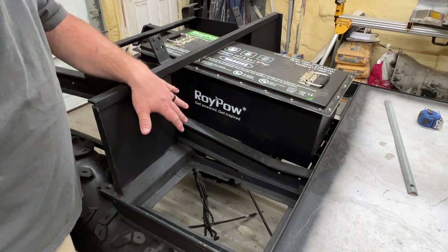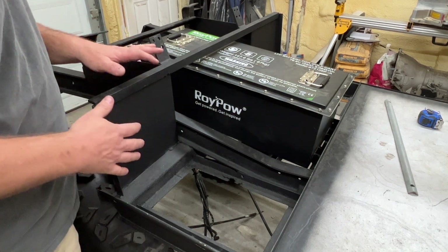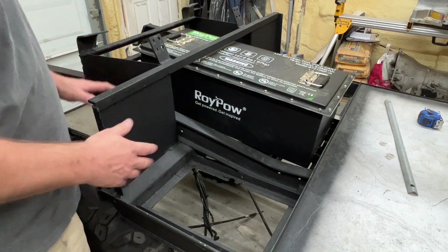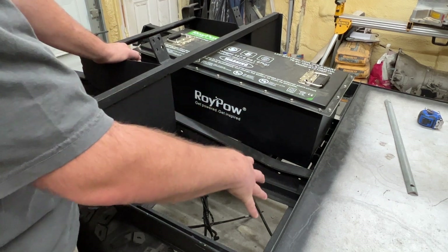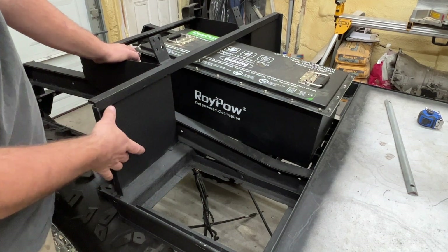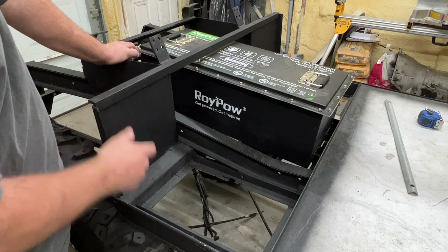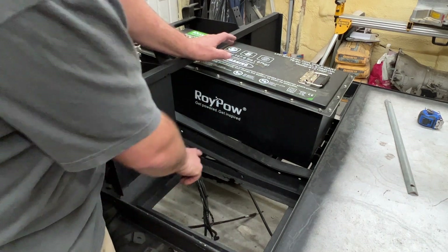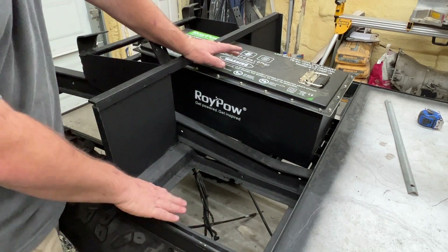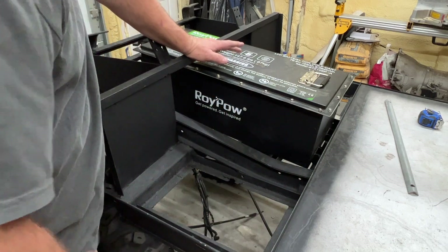Now this being an '84 model Club Car, you have these aluminum sides here. I think they used to act as mud flaps before fender wells came out on later model frames. This will keep mud, water, and dirt out of the battery compartment. I'm also thinking we can use these as mounts for the controller and solenoid. After we get the controller mounted, I want to cut out some 3/16 plate to put in this section here to mount some other accessories.